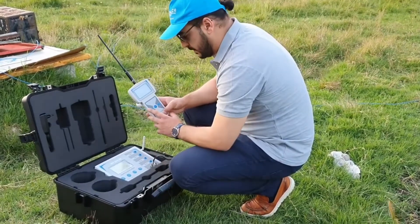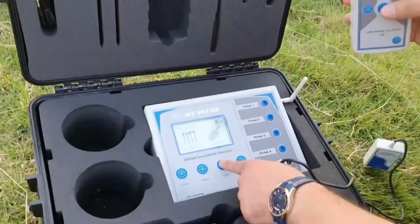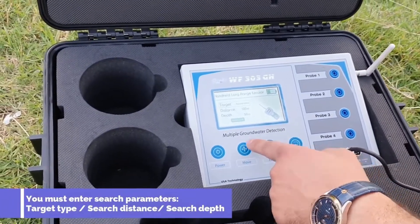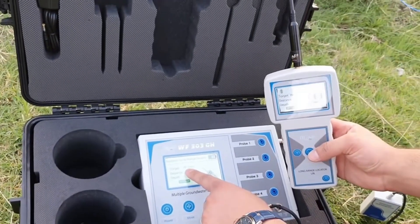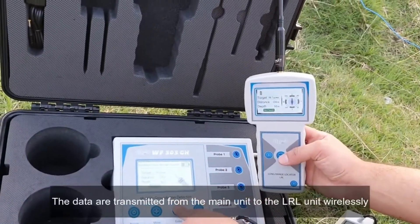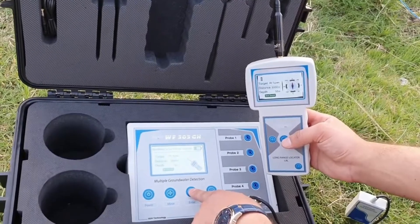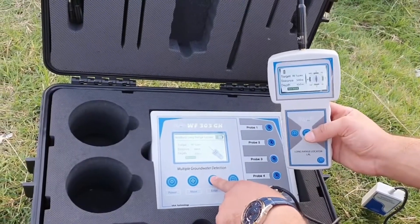Turn on the device — the main unit. Select the Handheld Long Range Locator Water Locator System. When you select any target, any type of water, the data is sent by wireless system. You must select the distance; it can reach up to 2000 meters. For example, we select 500. And for the depth also,